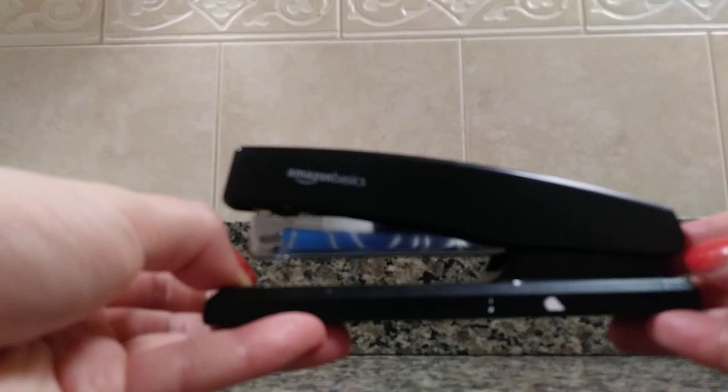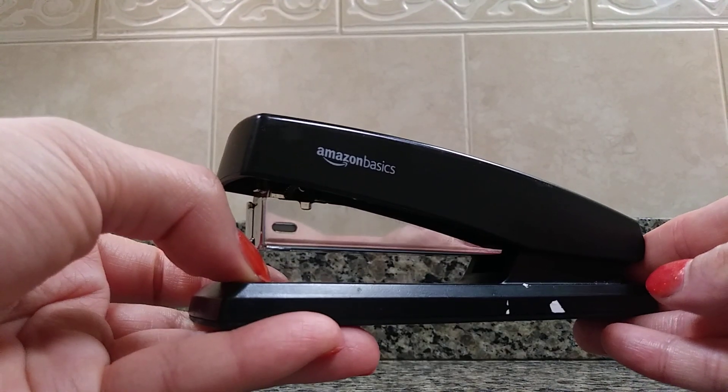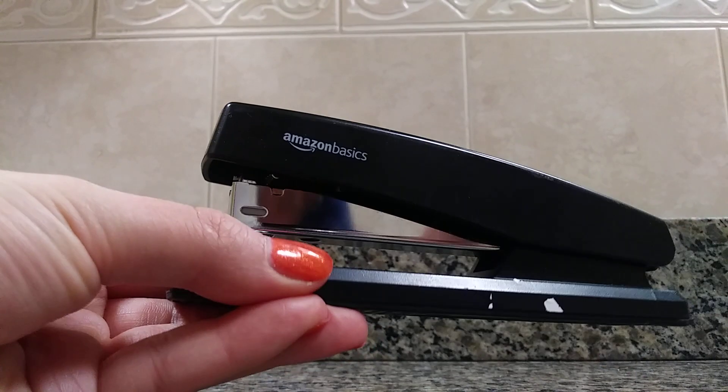Overall, this is a very easy to use basic stapler that works great in any type of office setting, and I highly recommend it to others.